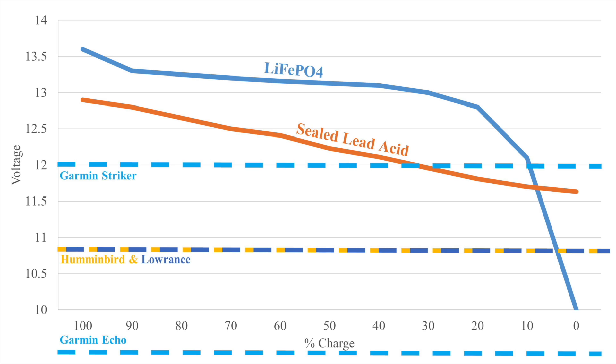That is generally true, but the problem with using that as a major reason to upgrade your batteries is that many fish finders can actually operate at much lower voltages. The Humminbird Helix and SOLIX systems are designed to work down to 10.8 volts, and Garmin EchoMAP units are designed to work down to 9 volts. If you have a Striker series, then yes, 12 volts is the cutoff. So it really depends on what fish finder and battery type you have.